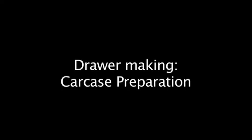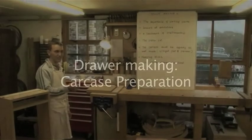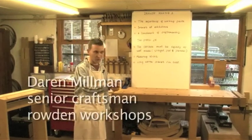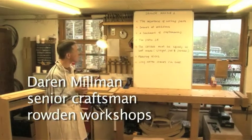Drawers at exhibitions — if you go to any exhibition you'll see people playing with the drawers. Particularly the makers, we're the worst offenders for it. How well does that drawer slide in and out is kind of used as a benchmark of craftsmanship.